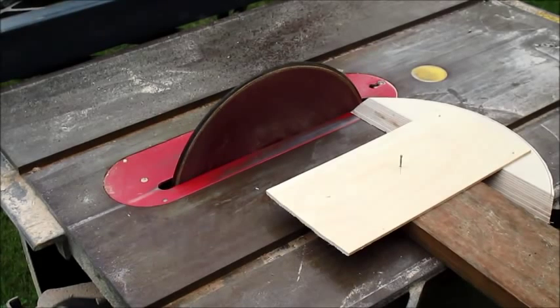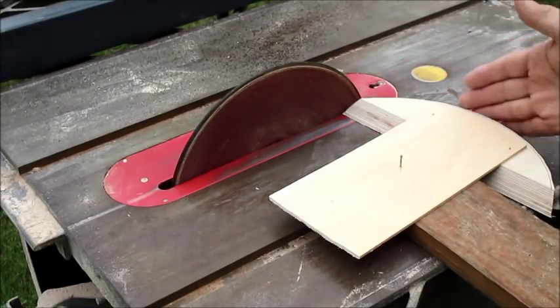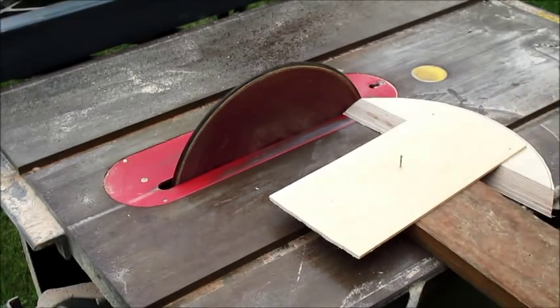Just like I did the north bearing, you do the south bearing the same way. This time the sanding disc is perpendicular because you want a square face, and then you can just measure the radius directly to your pivot point — much easier.